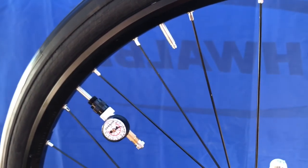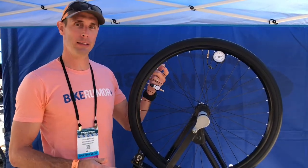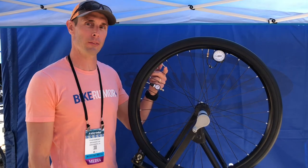It uses a tire and tube system that is their own design, but it'll fit on any rim. So even though you see three holes here, it really will only need one, as it uses the standard air valve as the intake.